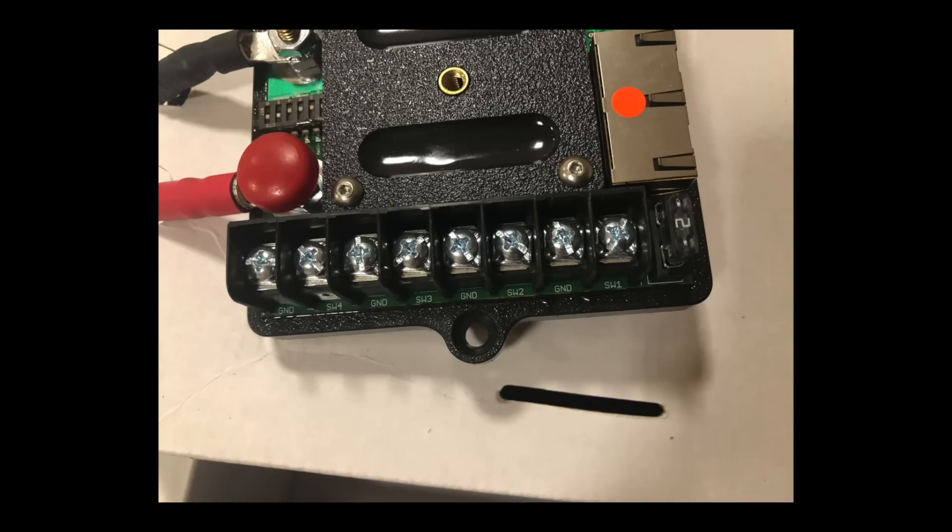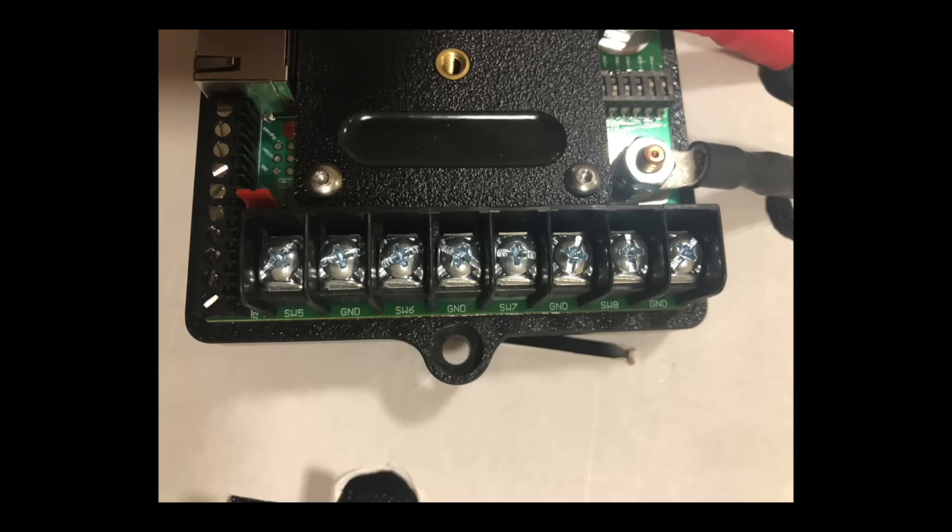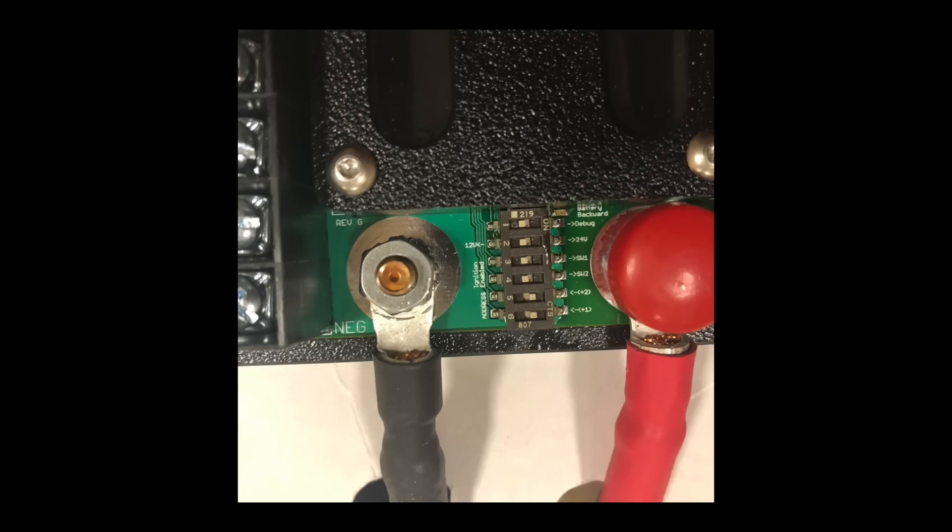On this side of the S-Pod we have switches one through four — each switch is designated with a positive and a negative, and each switch is capable of handling up to 30 amps. The other side shows switches five, six, seven, and eight — two wires each, also 30 amps apiece. Between the power leads we have dip switches used for anything between switching the unit from 12 to 24 operating volts, pairing Bluetooth, debugging, and switching into slave and master modes for connecting multiple S-Pod units together.